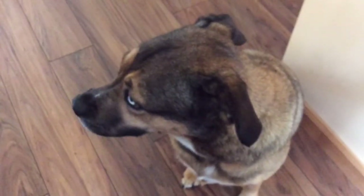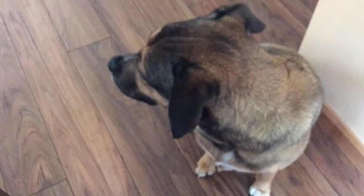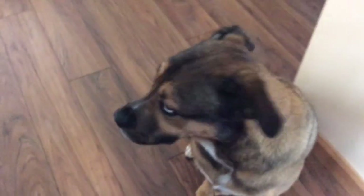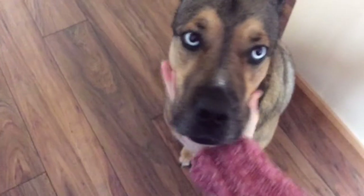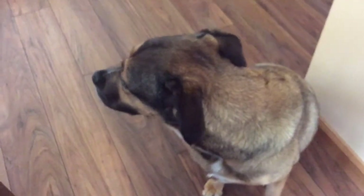Hey Flosstube! First thing I thought I would do is show you my fur baby. This is Dana. She just had a bath so she's shedding terribly. We think she's obviously half husky, maybe half boxer or something, but that is my fur baby.